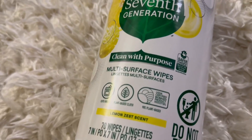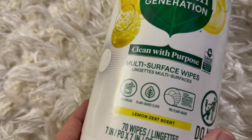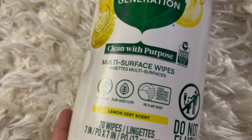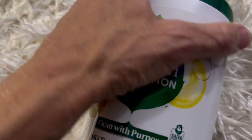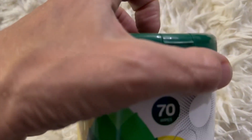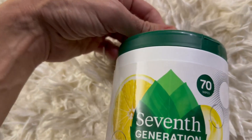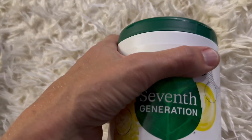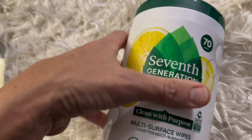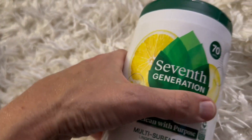I'm here with Top Tier Reviews and today I am reviewing these multi-surface wipes in the lemon zest scent from Seventh Generation. You basically pop the top open and pull each wipe out. It smells really lemony — super lemony. In fact, I can smell the lemonness from the container and it's about two feet from my face.